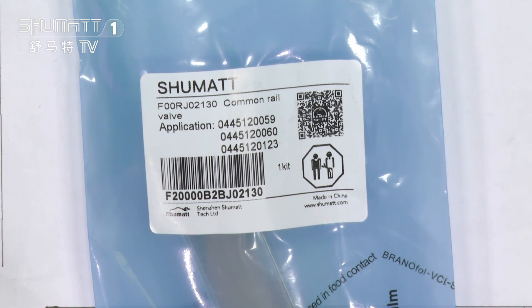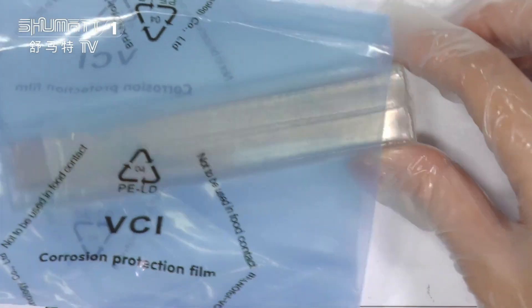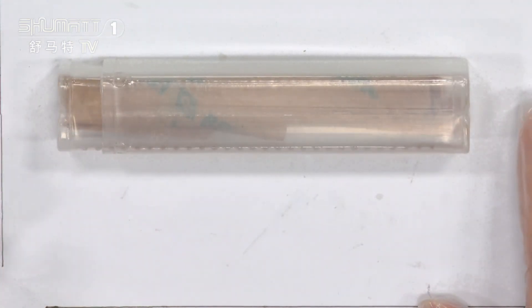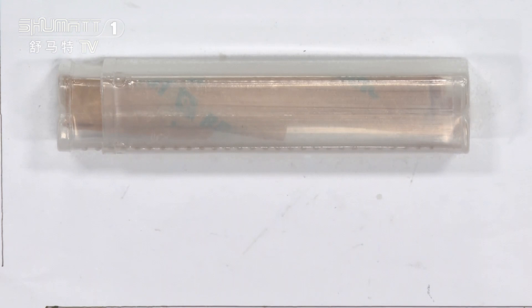If you want more information about the product, you can use your phone to scan the QR code. Other information is also on the label — you can check it. It's time to open it to see the inside part. We pack it with transparent little boxes, which helps better protect the product during transportation.